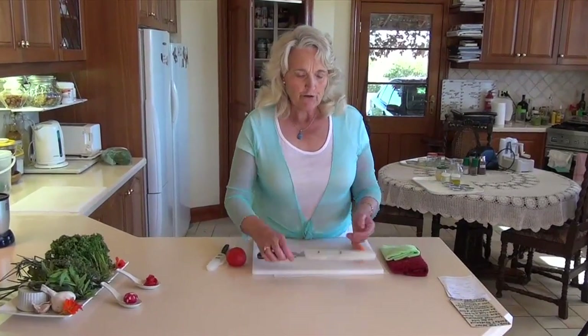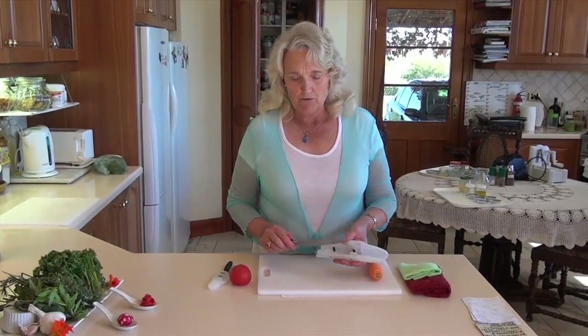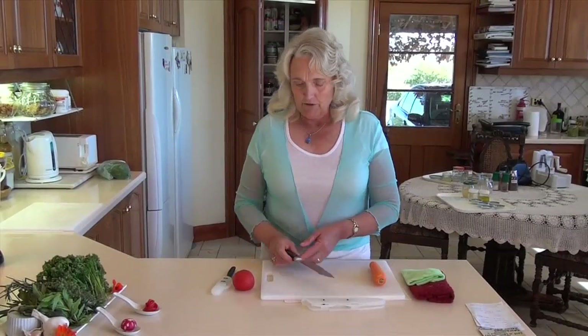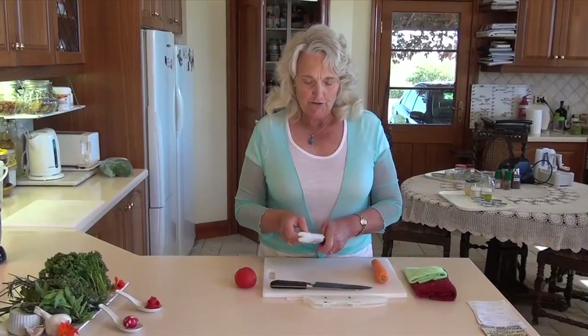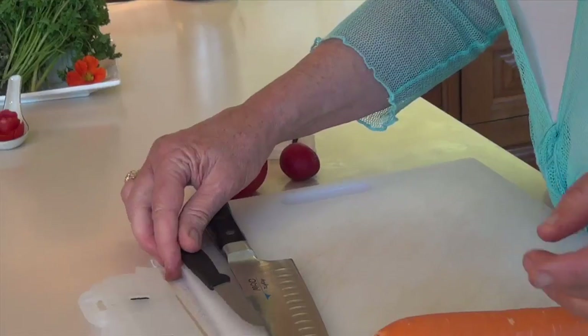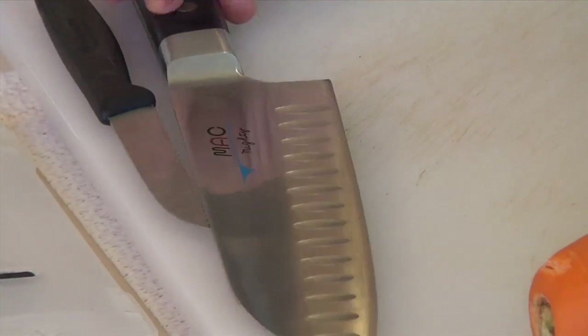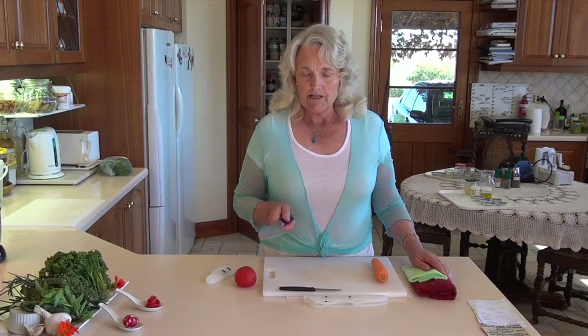One of the most exciting things about learning more about raw food has been discovering how to use a knife properly. In the kitchen, you really only need one or two knives. Today I've got a chef knife and a small paring knife. You can have a serrated blade or a clear blade with your paring knife. With the chef knife, you'll notice little indentations along here that help the knife slide through food really well.